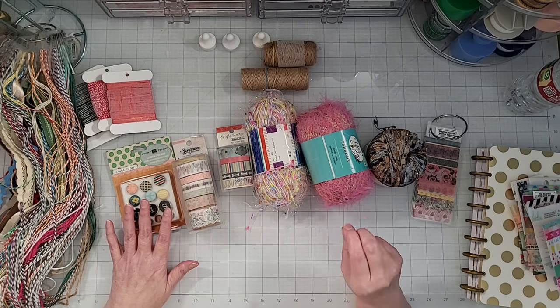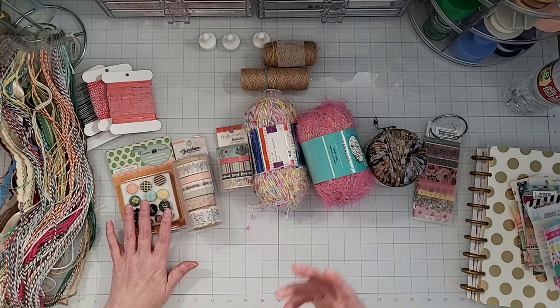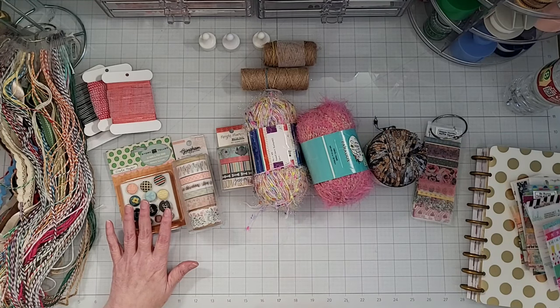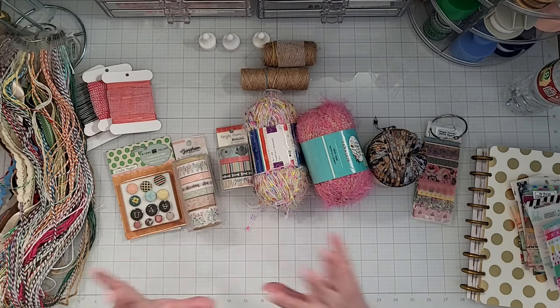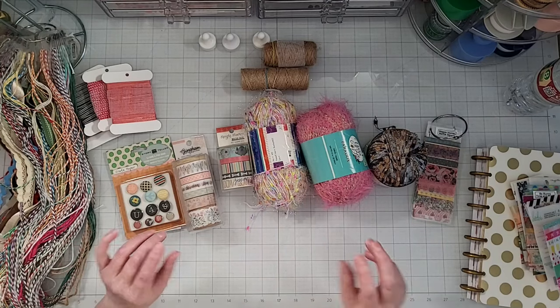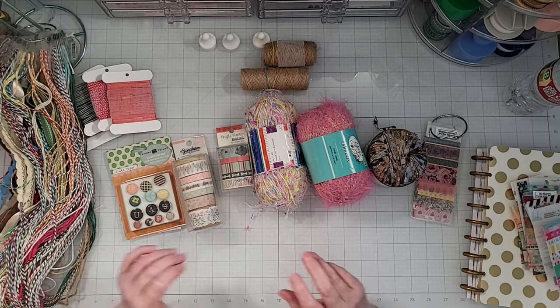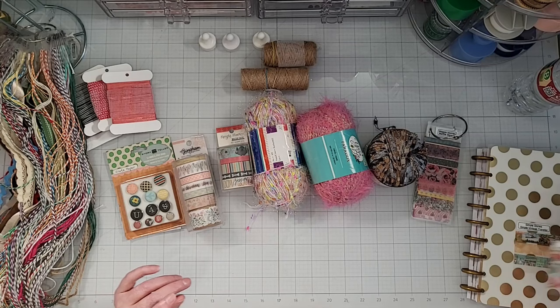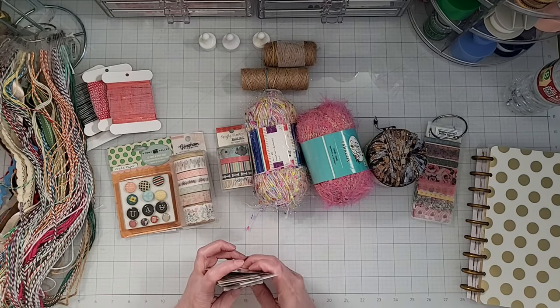I do have other videos on my YouTube channel on organizing washi tape — probably four or five videos on organization for washi tape. One of the reasons why I have that is because I am obsessed with washi tape. I love washi tape as much as I love paper, and the only thing I have more of in my craft room is probably paper. I have a ton of washi tape and I did a bunch of videos on how to store and organize it, but I've come up with some other ideas since then.